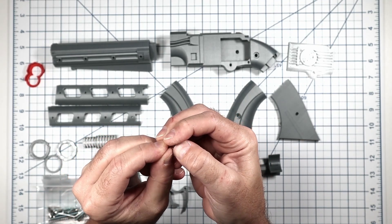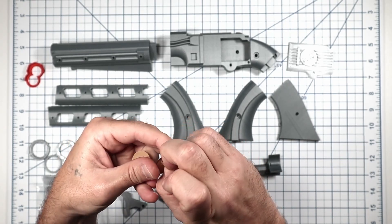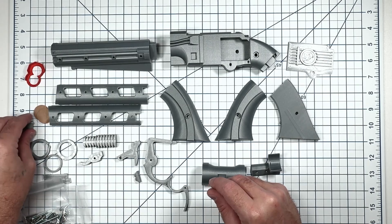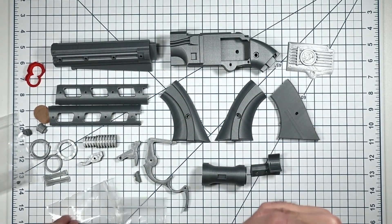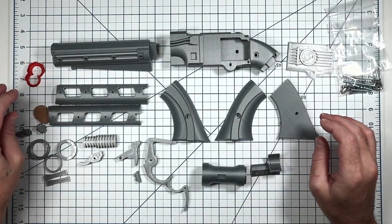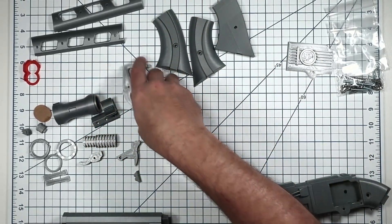There's our heat sink, our scope arms, and our lenses — they come with protective paper on them, just peel it off both sides to keep them from getting scratched in the bag. There's also the hammer, trigger, our little side greebles, and the front sight which will be in a separate bag because it's so tiny. Then all our screws and springs. So we'll go ahead and get the barrel onto the body, then the grip, then assemble and put all the other stuff together.